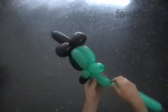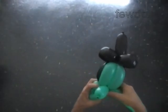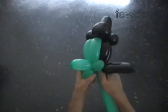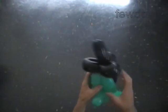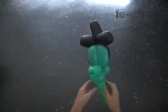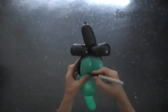Twist the sixth green soft four inch bubble. Lock both ends of the sixth green bubble in one lock twist. The rest of the balloon is the seventh bubble. Let's fix all bubbles in proper positions. Here is the front view and the side view.